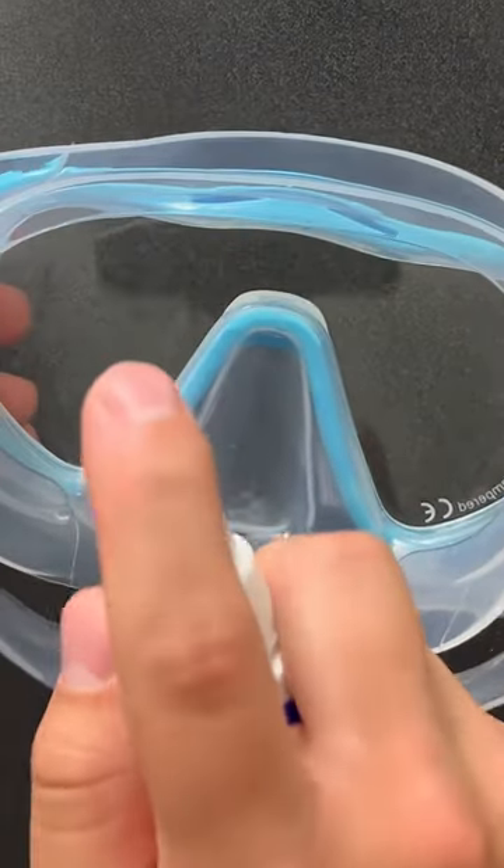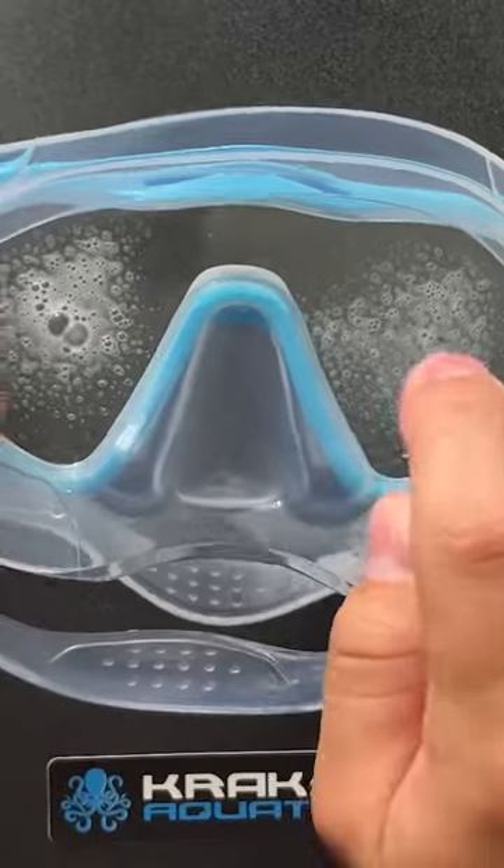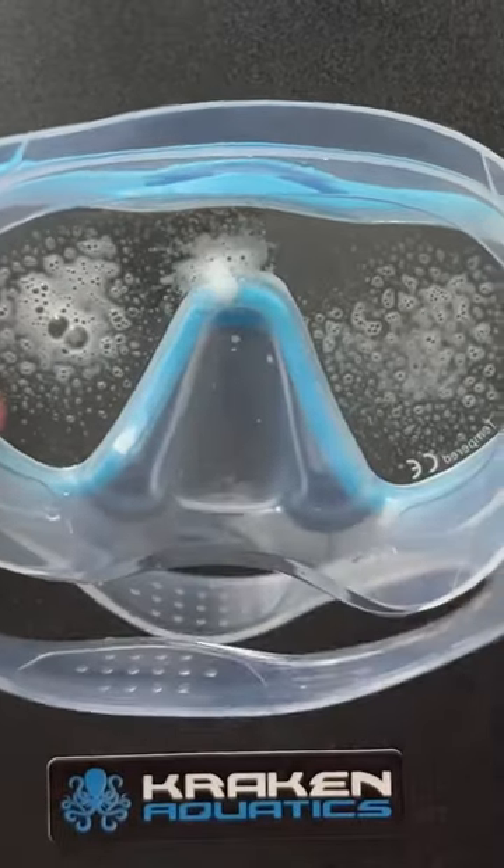We're going to go ahead and do three good sprays — one on each side of the lens and then one right in the center. You want to go ahead and smear this in gently with your finger.